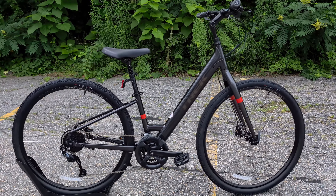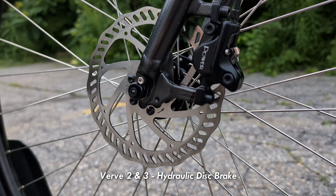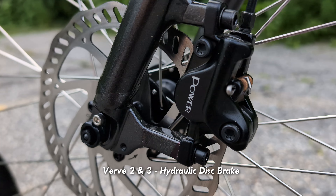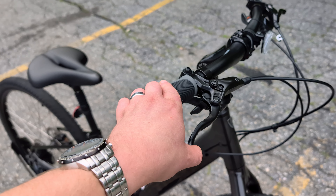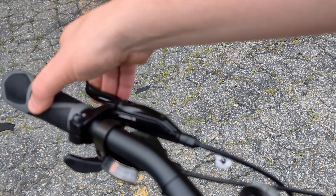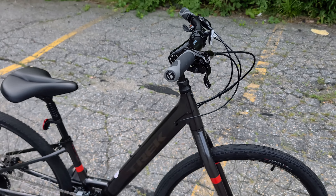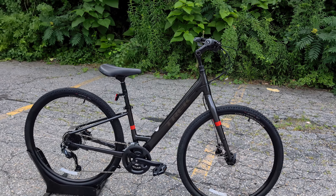And on the Verve 3, you're going to be getting hydraulic disc brakes from Shimano that are really just another step above, giving you greater modulation. Modulation is the distance between when you start pulling and when you get the full braking force. Ideally, you're looking for a brake that allows you to have lots of control throughout that lever throw — and that's something you get as you move up the bike lineup.